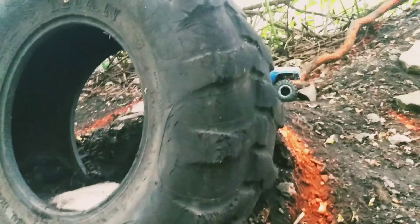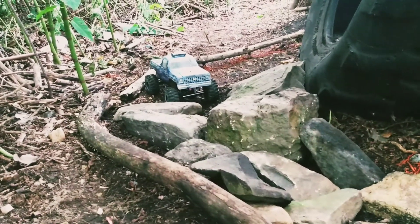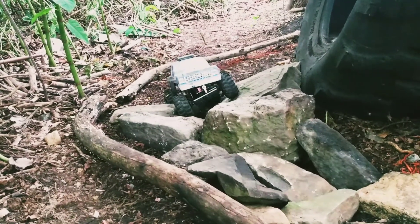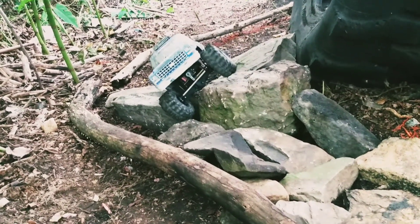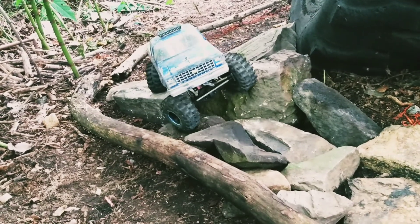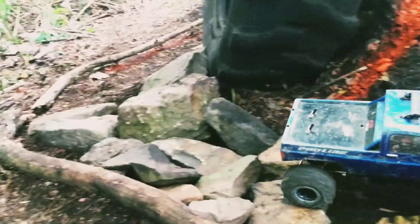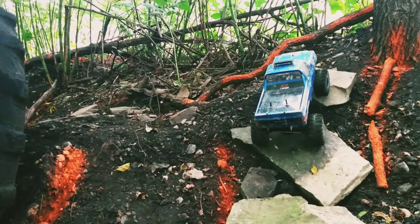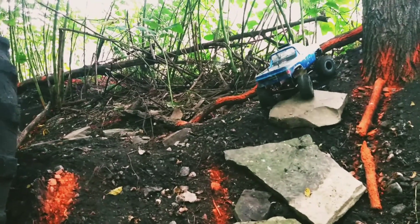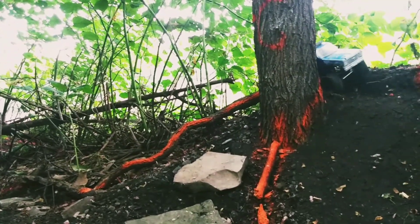I was a little concerned about this because of that big rock there in the middle — we'll have some belly drag on that. Maybe go this way, try to come around it. Alright, get it all down there.